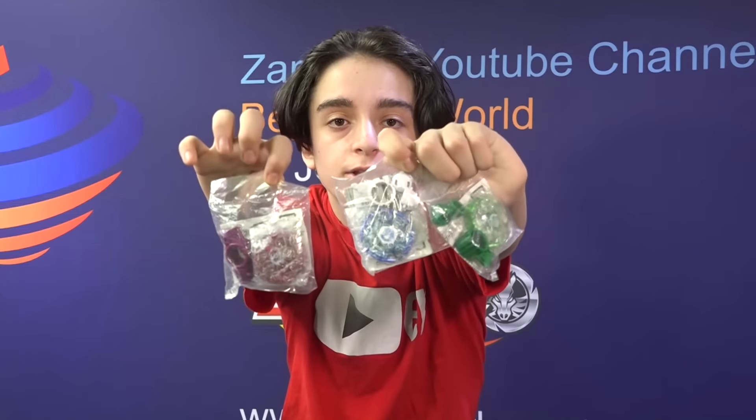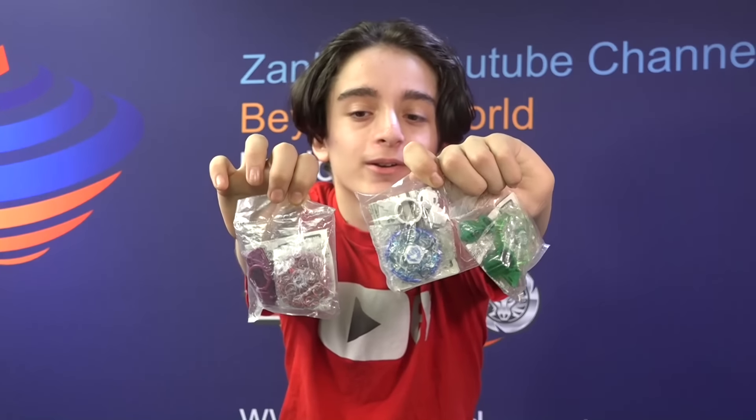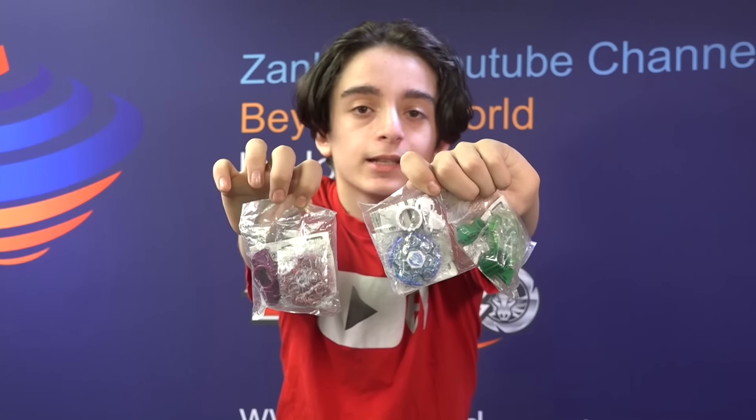Let me just hold it up. As we can see, these are the three amazing bays. You can see they're very old and actually very rare bays. And they are pretty nice. So now I'm just gonna open these bays.